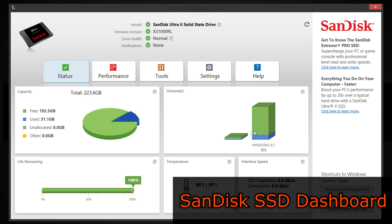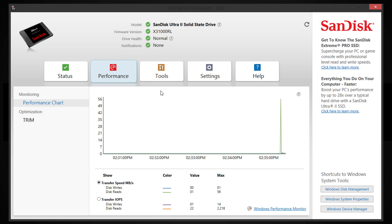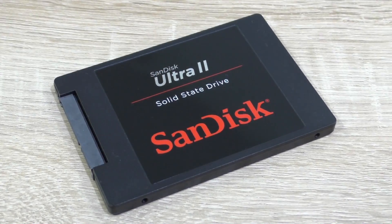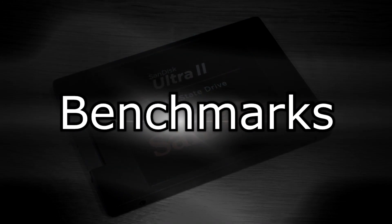SanDisk also has a great piece of software for the drives. I'd really recommend downloading and installing it, because it's a great monitoring tool for beginners as well as for advanced users. The user interface is awesome. Now let's see how well this SSD performs, with the last test being a startup test including a cold boot into Windows.